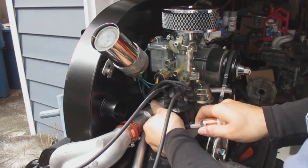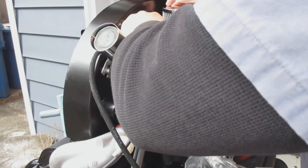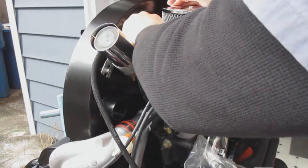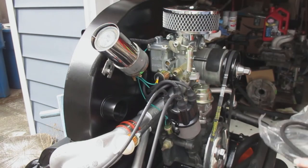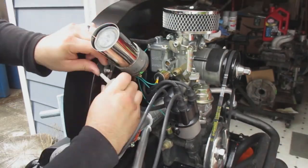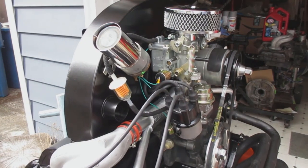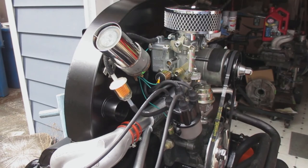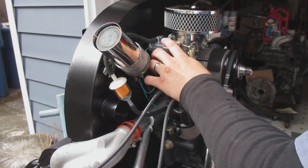When I install the fuel hoses for the fuel pump, I take off the distributor cap because it's just easier to get to. In all my years working on these, I've never really liked how the fuel is right next to all the electrical components, so I try to route it as far away from that as possible.